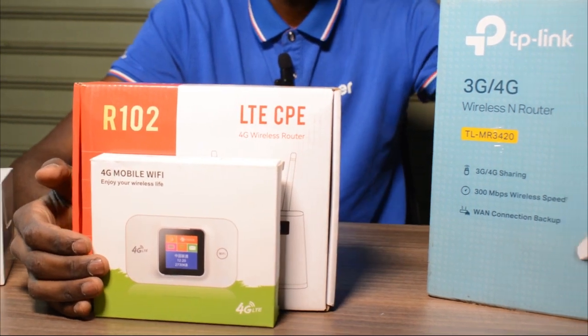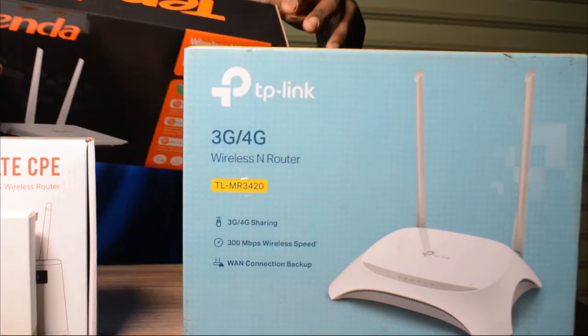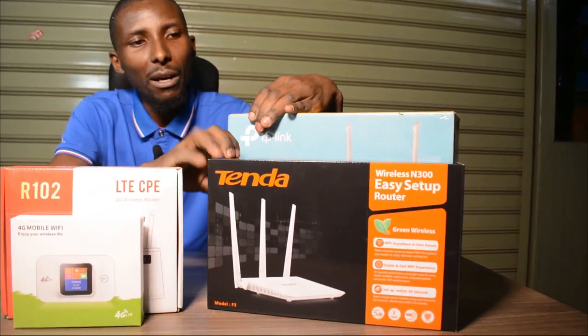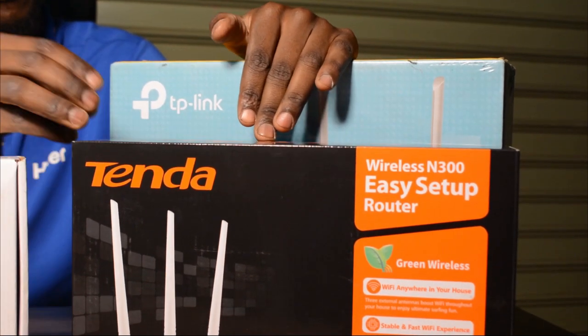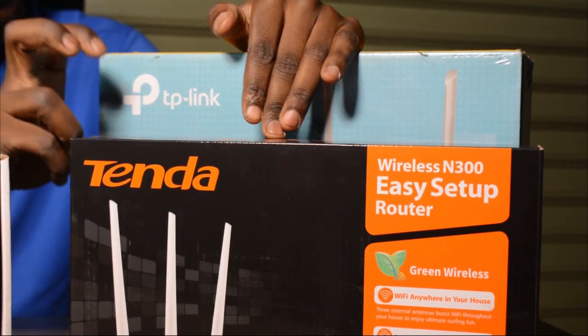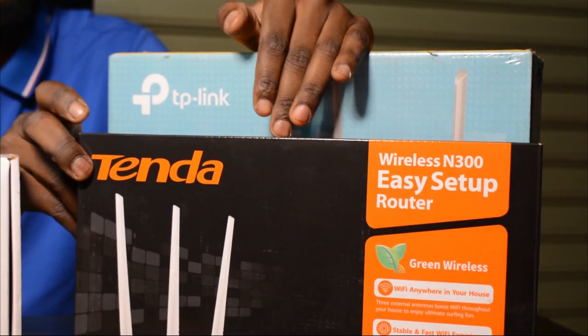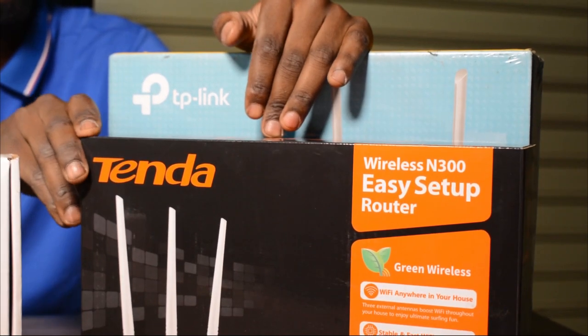Other than that, you can buy this particular gadget or this other one over here. You can use internet supplied via cable — if you have a cable connection from a provider, then you will have wifi in your house.